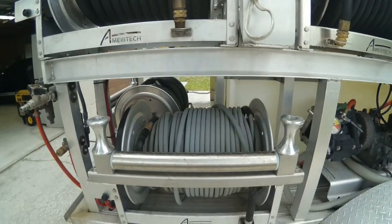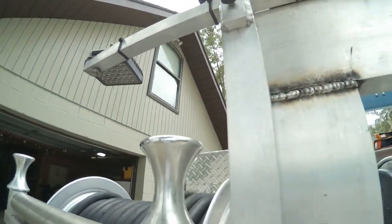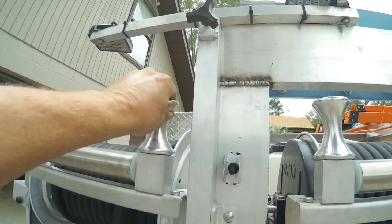This is your regular 3/8ths pressure hose. All the hose reels have guides on them — these babies come in handy.